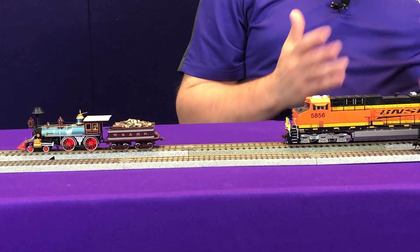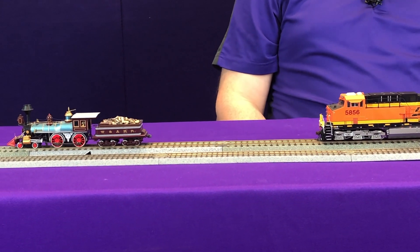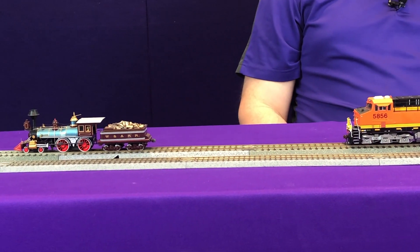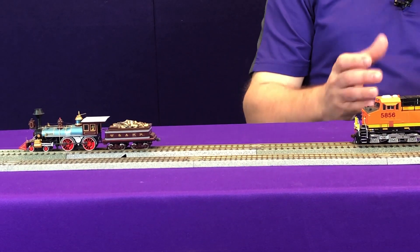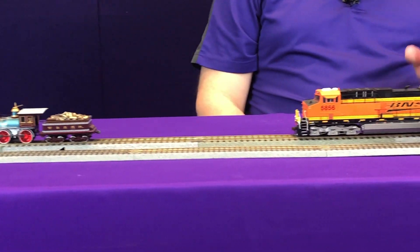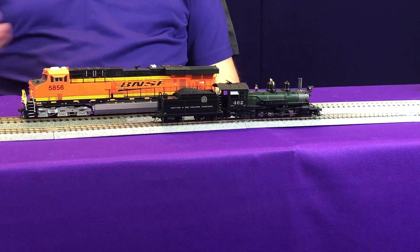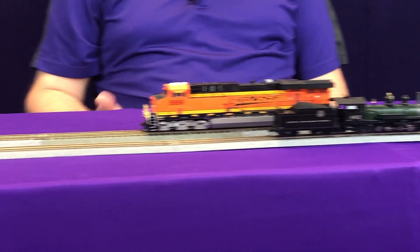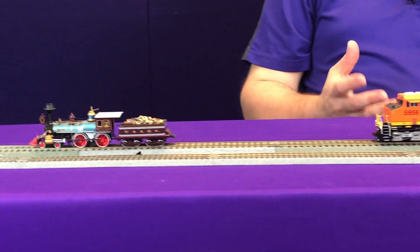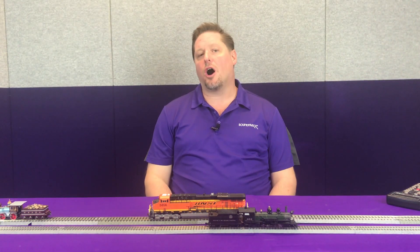There are a lot of variable factors that determine how long your current keeper is going to last, including the motor. You can hear that some of the sounds are still going because the processor onboard the Tsunami 2 draws very, very little current. So it's able to keep the processor and the amplifier running, even though it may not have enough power to keep the motor running. Now we've lost power to all of our models, showing how a current keeper would be beneficial.